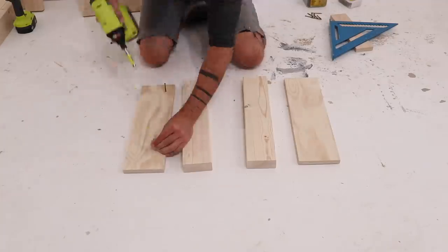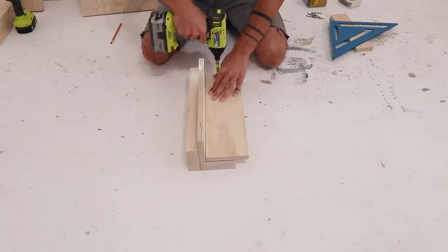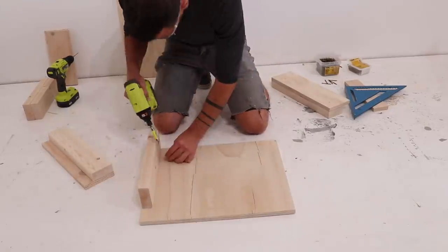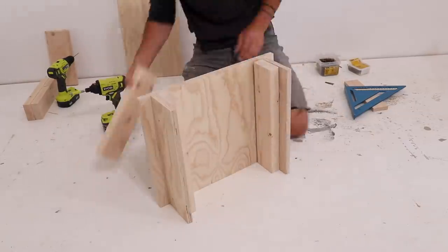In addition to using the front and back for storage, I'm also going to use the sides for storage. On one of the sides I screwed in some 5-inch wide pieces of plywood to some 2x4s of the same length. I then used a scrap piece of 2x4 as a spacer and screwed these pieces to one of the plywood side pieces.